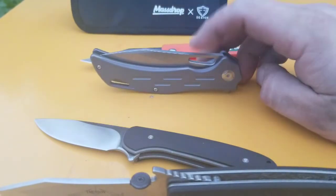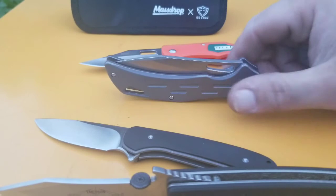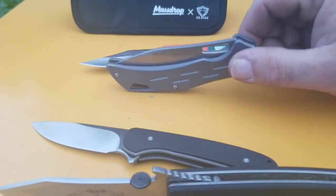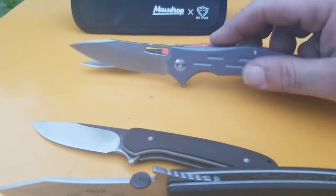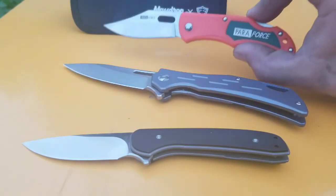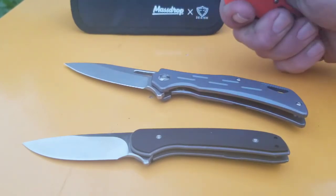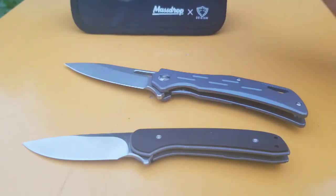This is actually the first titanium frame lock and titanium knife I've ever owned, and it has made me fall in love. It's going to be hard to pay full price for a titanium knife after deals like this — this thing is so smooth. I will eventually get the real thing, because like Greg Medford says, if I carry this around and act like it's the real deal, I'm a scumbag. I wouldn't act like it's the real deal. Most people I show it to wouldn't know a $100 knife from a $5 knife anyway.